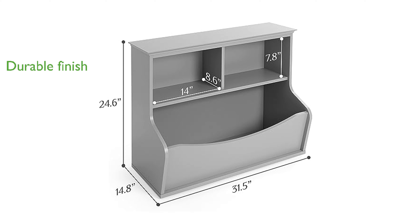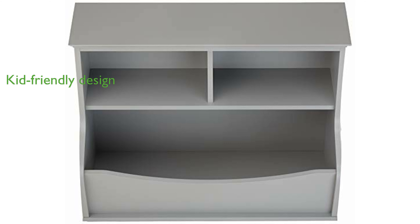Its kid-friendly height and size make it an excellent addition to playrooms, bedrooms, and family rooms, allowing easy interaction for children. Assembly is quick and straightforward with the included hardware and instructions.